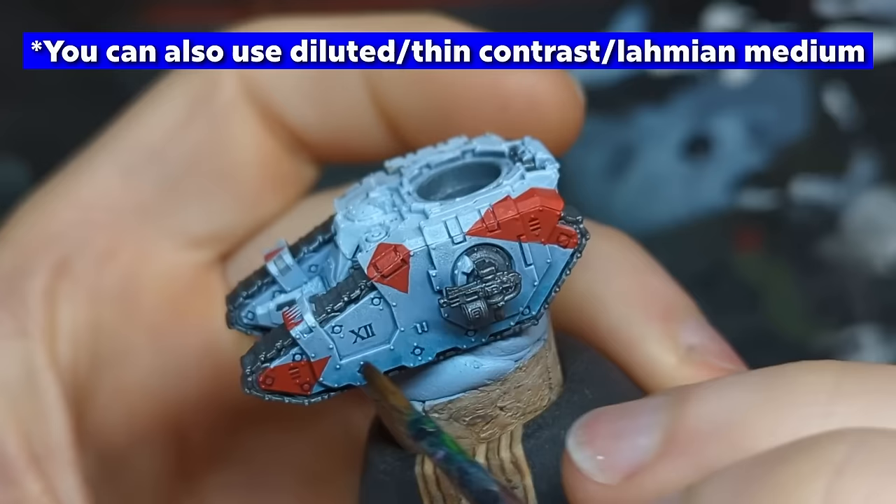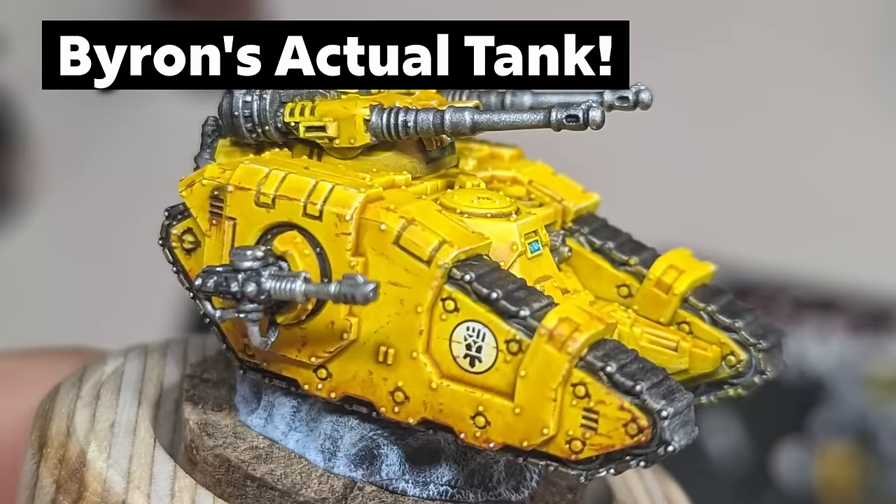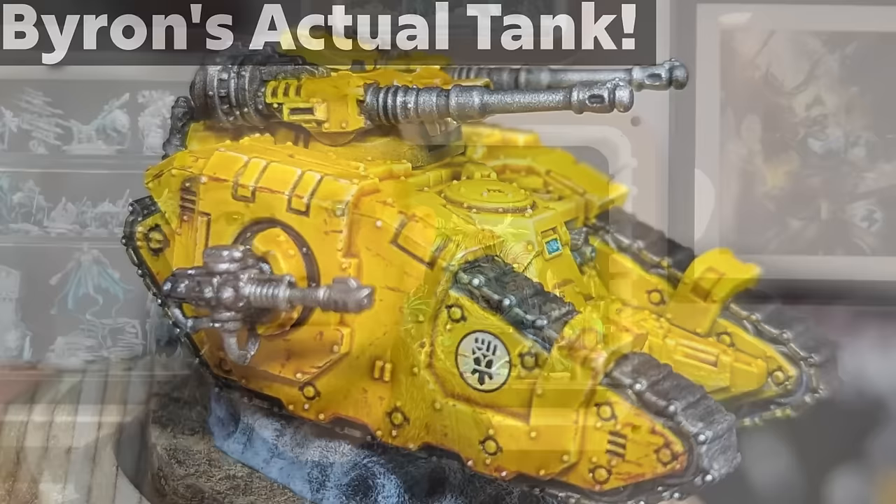Another tip with decals or transfers is to pop a varnish down over the top of them — it's just about harmonizing it with the surrounding area. Make sure they're fully dried and be patient. You can use Micro Sol or Micro Set or other similar products. If the finish on the decal matches the finish of the surrounding area, and you've scratched it, weathered it, and grimed it up in the same way, it's going to be barely decipherable that you used a cut-out rather than painting it on yourself.